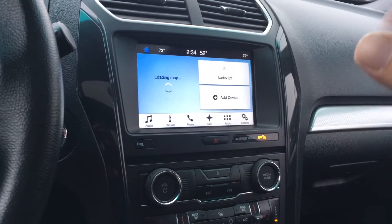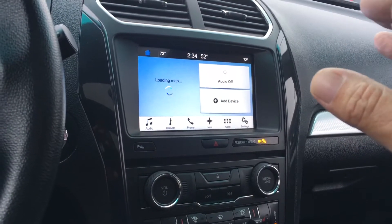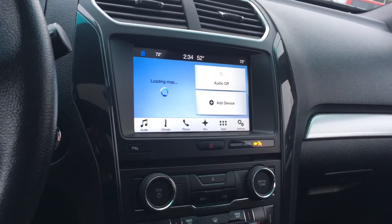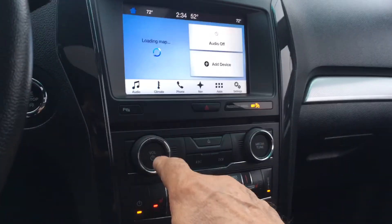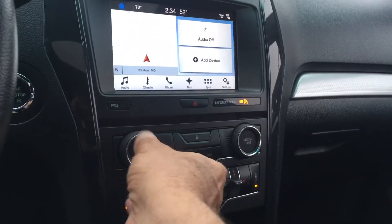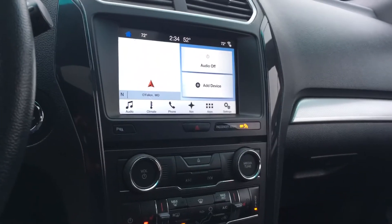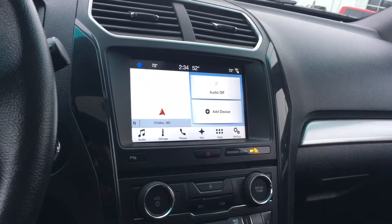So this is kind of a little tweak. If you're getting it where it's freezing up and just acting a little weird, instead of doing the full master reset, just try this soft reboot. You do that by holding the volume and this button here together at the same time for about five seconds.